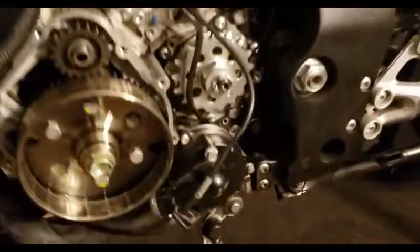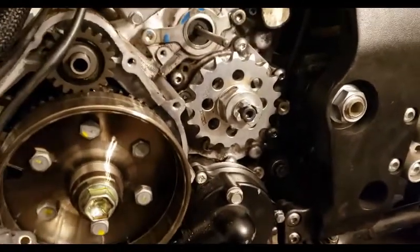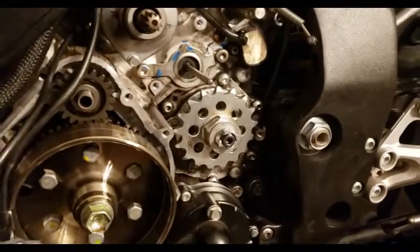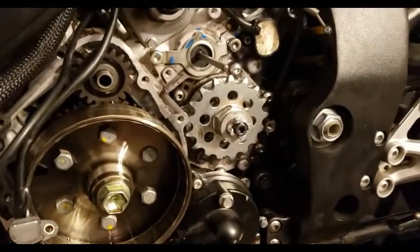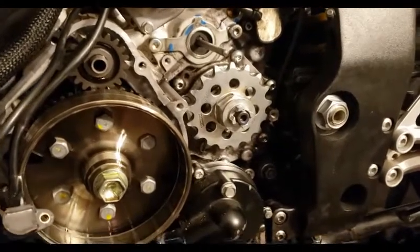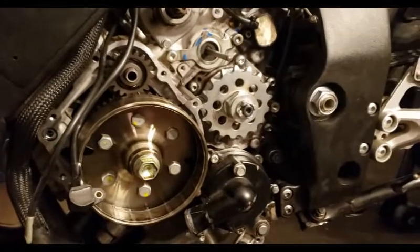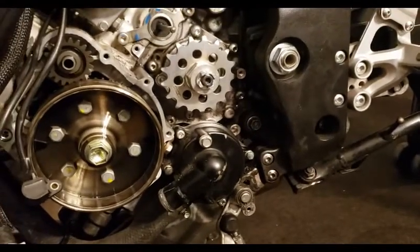I went ahead and got the front sprocket on — also Vortex. I was a little bit worried at first because I didn't have to hold the sprocket in order to loosen it. The engine actually didn't spin, so I was worried for a bit. But I went ahead and put a breaker bar on it and made it spin. It's been sitting there for a while so it was probably just kind of frozen, not seized all the way. That is on and completely torqued down to 83 foot-pounds according to the manual.